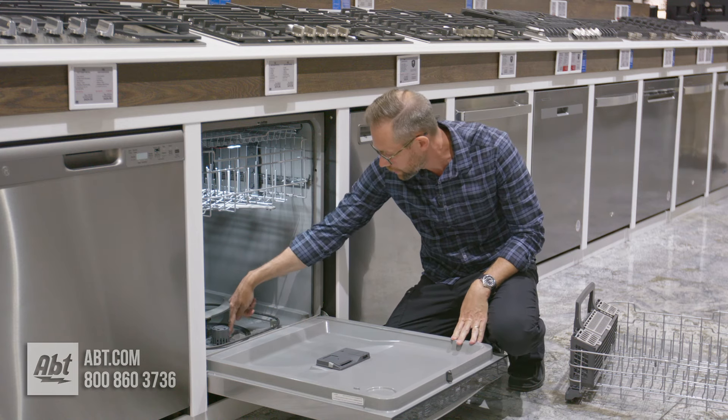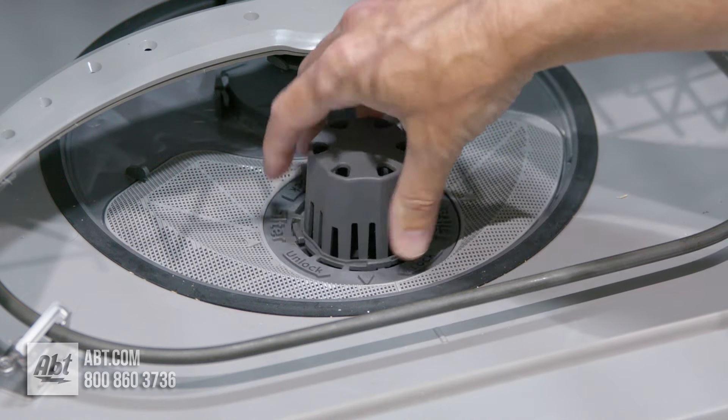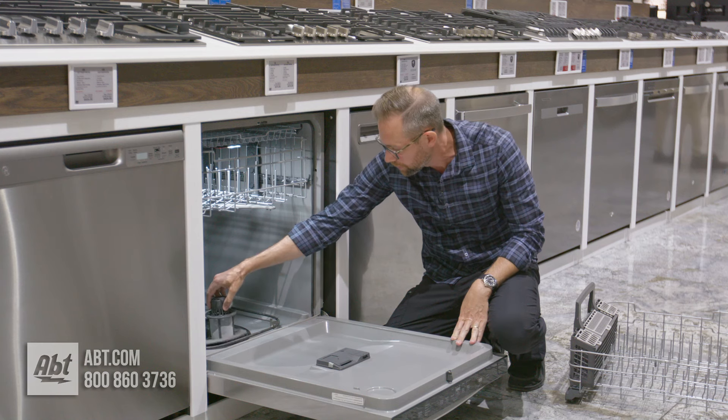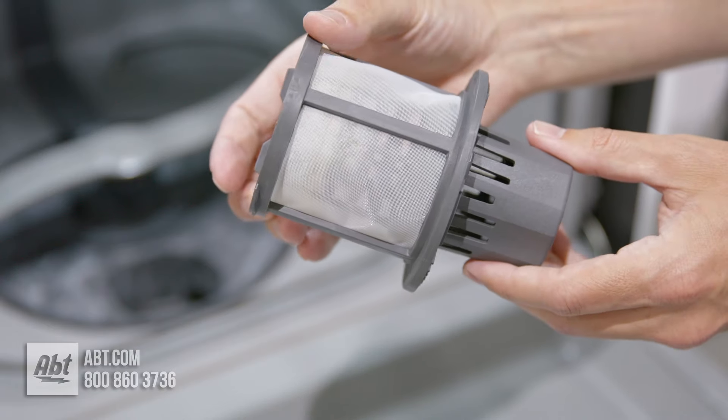You see these two arrows and they're kind of matched up with these other two arrows on the outside. You're just going to twist this counter-clockwise and you'll be able to lift it up. You'll see here on the outside there's this wire mesh filter and that's going to catch all the particles.